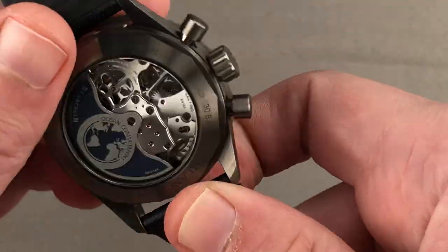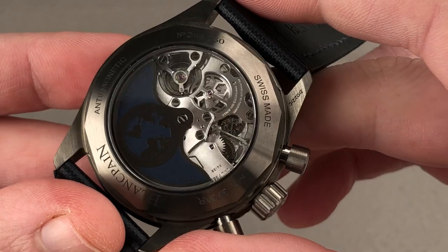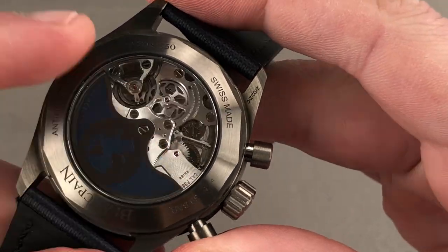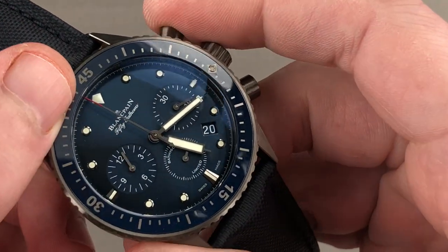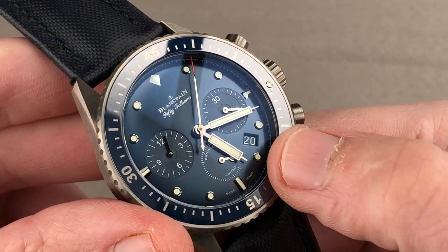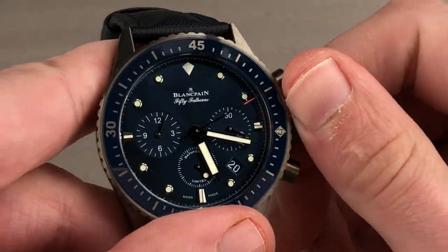This movement, the F385, arrived in 2014 and was probably the most overlooked new movement of the year. It is a Blancpain-exclusive Frederic Piguet evolution of the historic 1185, but with features the older movement never had. It includes a column wheel and a vertical clutch, so the action is crisp — the chronograph starts without any jump or stagger, and you can leave the chrono running because of the vertical clutch. It also features a quick-set date — something the 1185 never had — and when you pull the crown out, there is hacking seconds, which is also new.